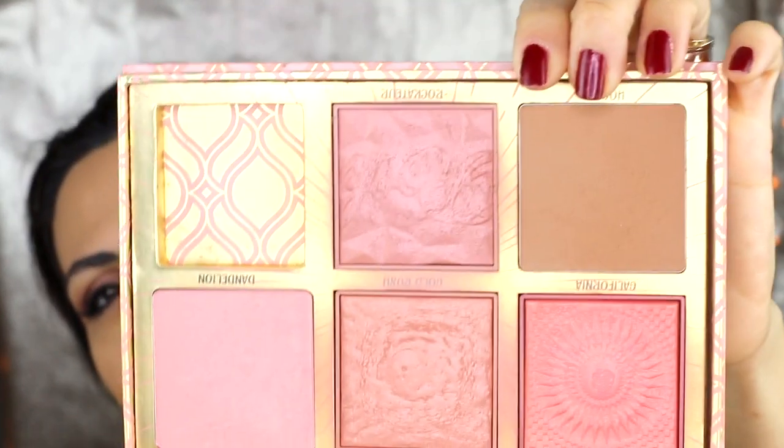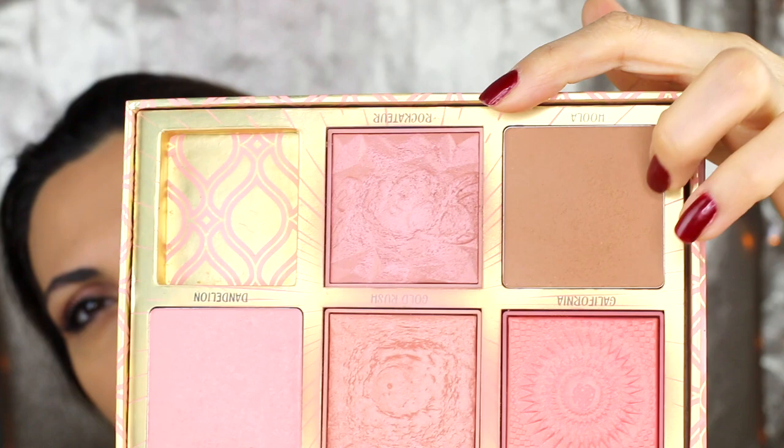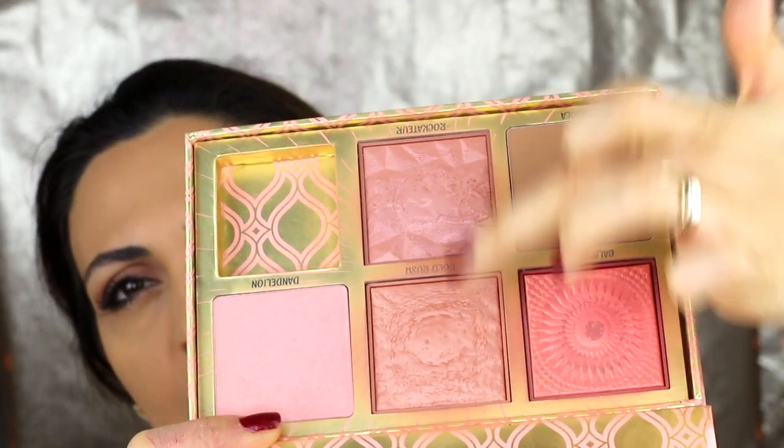Eyes are done! Now we're doing blush. As you know me, I use the brown shade first and then one of these two colors — I'll go with this one.